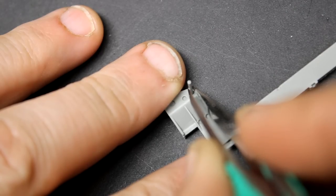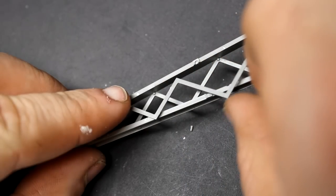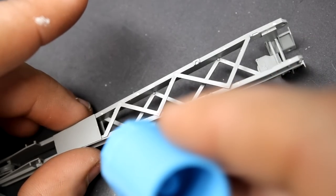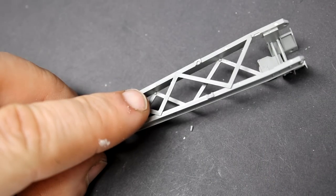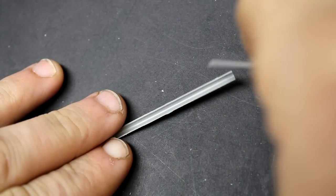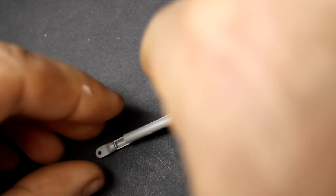Takem did a pretty good job designing and engineering how the boom was going to go together on this tank, but there's one thing they forgot and that was the actual hook on the end of the cable. The boom itself is a little fiddly as you're putting it together, but as you add more and more components it actually starts to strengthen up. Included with the boom are the outriggers where you can position them to the front of the tank, the rear, or even offset.